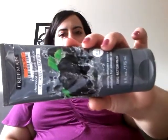One I ordered off Amazon and one I bought at Big Lots. I'll start with the one I bought at Big Lots, and that is the Freeman Feelin' Beautiful Polishing Charcoal and Black Sugar Gel Mask and Scrub. That's what that looks like.